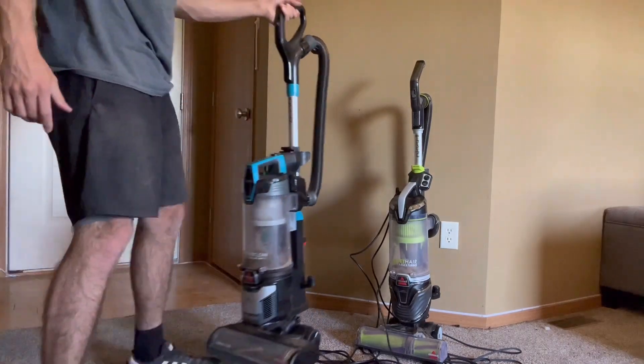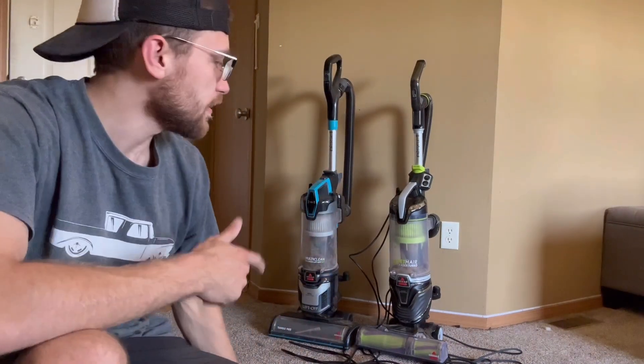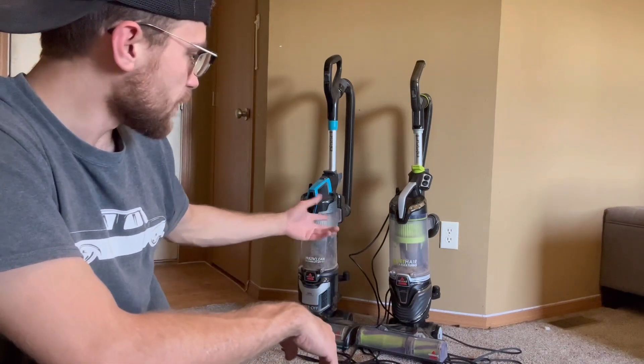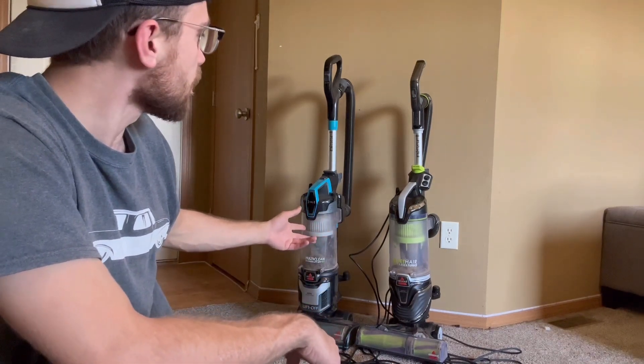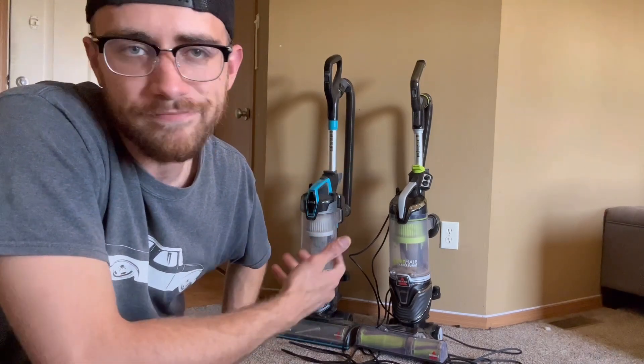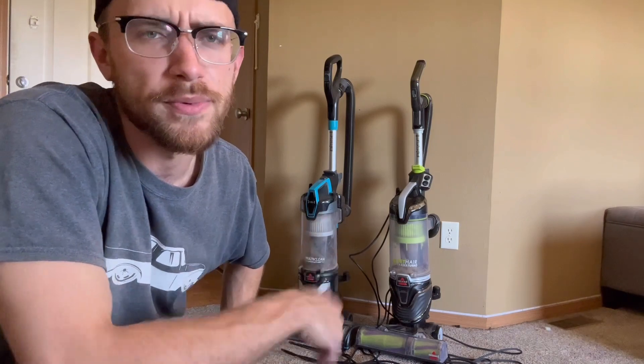I know it's a very minor issue to complain about, but either way you're not going to go wrong. They're both swivels, they both have pretty much the same size canister, they both turn on and turn off the same way with the buttons. So whichever one you go with, it doesn't really make a difference. I hope this helps.